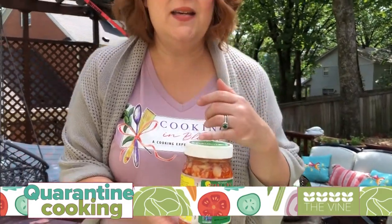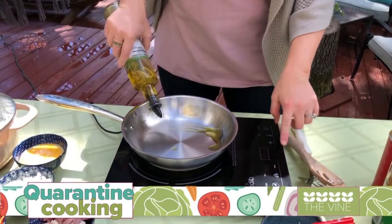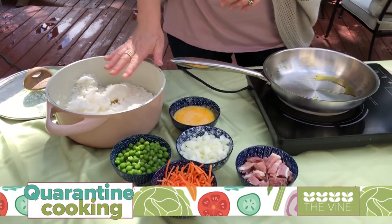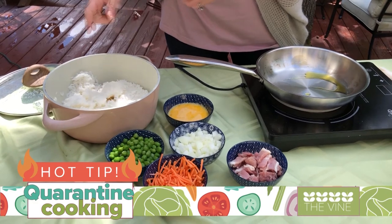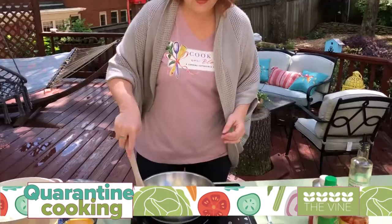Hey everyone, Denise Albert with Cooking in Bloom in my backyard — we're going to cook together. Today I have a family recipe that goes back to my childhood: a fried rice recipe we used to have often growing up. I've put a little twist on it today and I'm going to add some fermented kimchi because of the health benefits — tons of probiotics that are really good for our gut. Add a little bit of oil and do this on high heat because this is a stir-fry method.